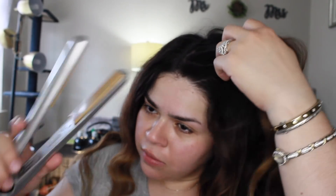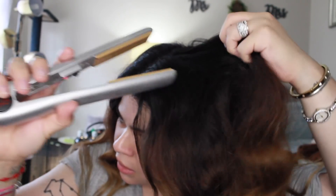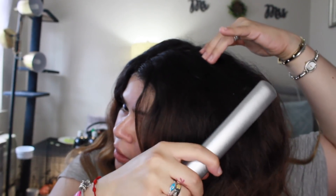Alright, now that I've finished everything, this is how we're looking. I'm dying — it's so hot in here. Let's get started with the finishing. I have my Chi Ionic straightener here and I just like to go over the top so everything looks a little bit more put together.